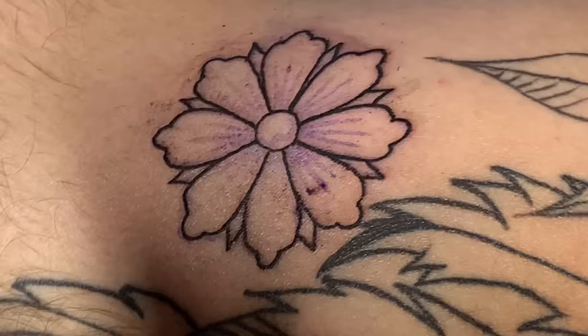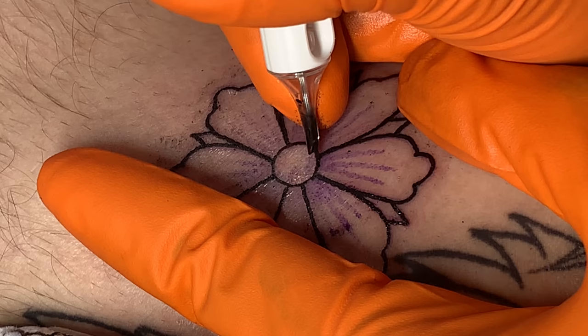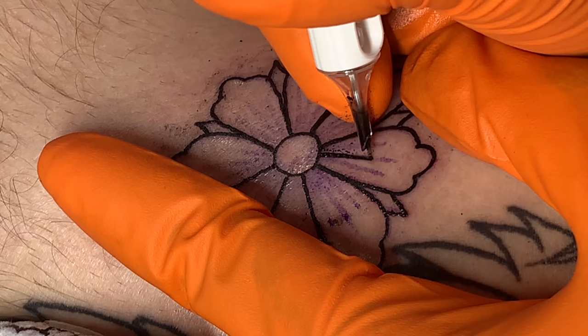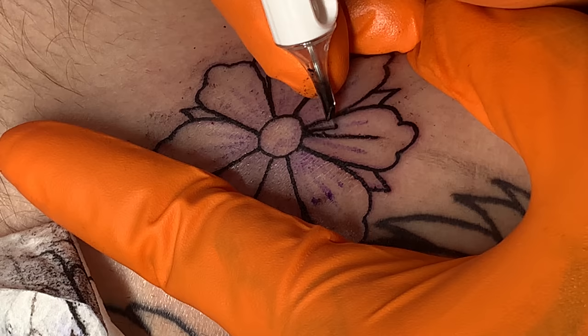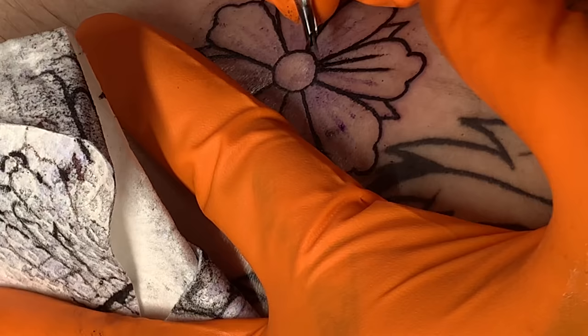The process in terms of applying the tattoo and pulling the lines does not change — just slow and steady, nice and consistent. Making sure that you have a nice stretch on the skin, and making sure that you are just taking your time — that's really what it comes down to. Having that level of confidence, knowing that you know what to do and how to do it, so you kind of just do it — that's my approach.